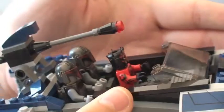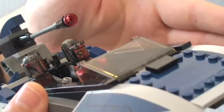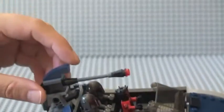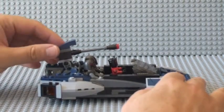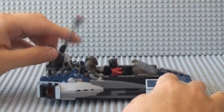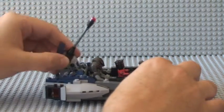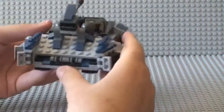You can see Darth Maul controlling the speeder with his two Mandalorian Super Commandos in the rear. The first feature to show is this cannon on the top which goes up and down only — it doesn't go side to side, so only up and down movement on that particular cannon.